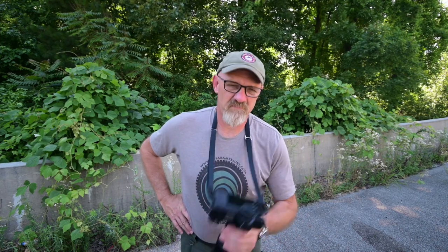I appreciate you watching. This is David, the Georgia Photographer, saying until next time: get your camera out and go take a picture with it. And if you haven't done it, subscribe right down there. See you later, bye-bye.